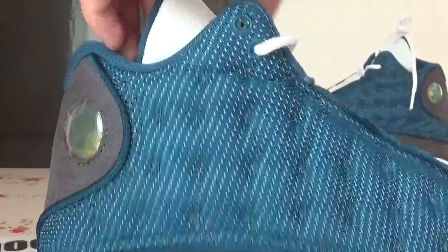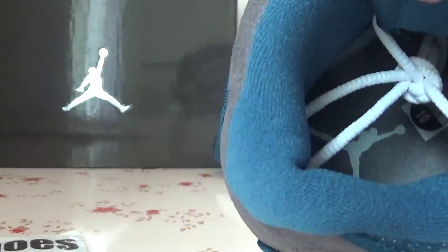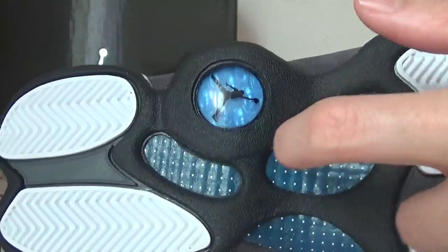And insert it. For the insole and the bottom.